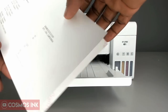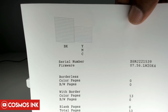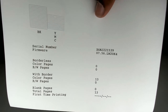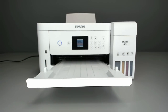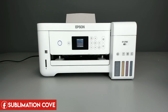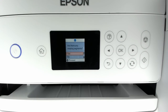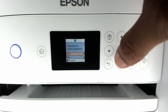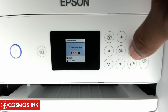The nozzle check came out and we look good. There is one small missing segment in the magenta, but you can run a printer head cleaning and that will clear it up. If it doesn't clear after cleaning, wait 24 hours, print another nozzle check, and nine times out of ten that always fixes the problem.